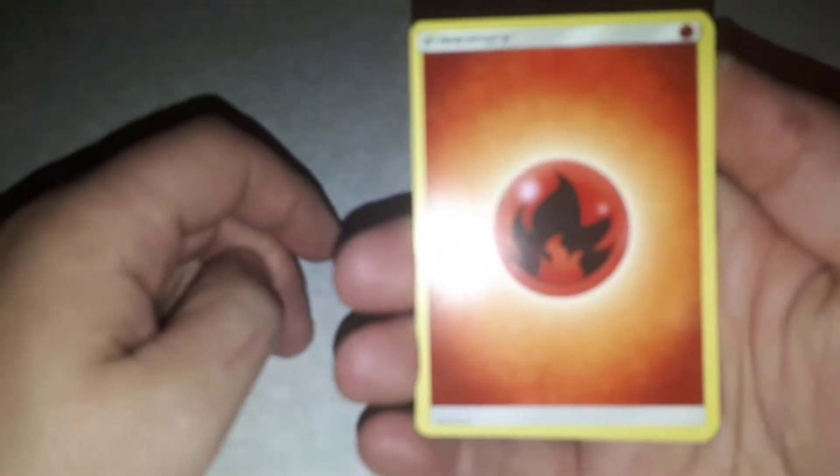That one was really good. We got the Pikachu. Code card — give it to a friend. Four from the back, let's get started and keep focusing.